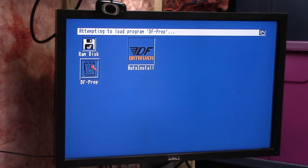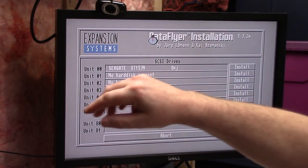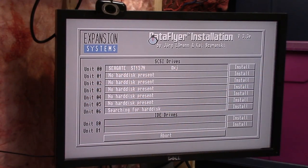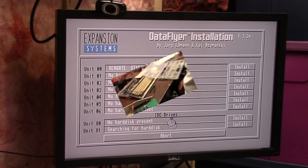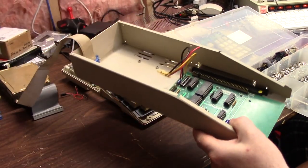I do still have to do the EPROM for the auto-boot. I am waiting on some parts to arrive from China. All right, we're back in business — we see the hard drive. The funny thing is, I believe this actually has Workbench on it. So what I'm trying to do here is put all this stuff back together.